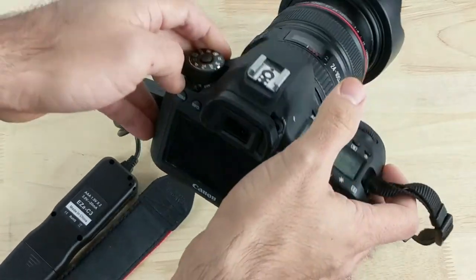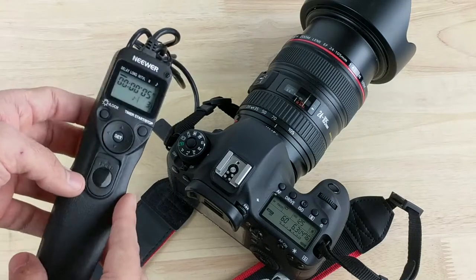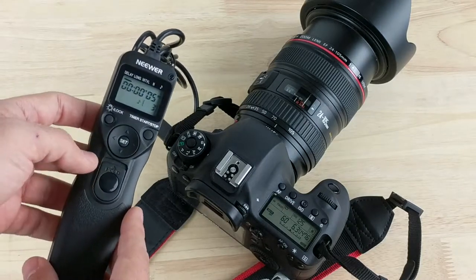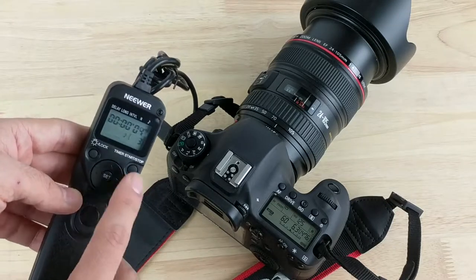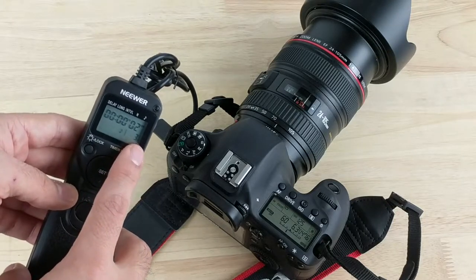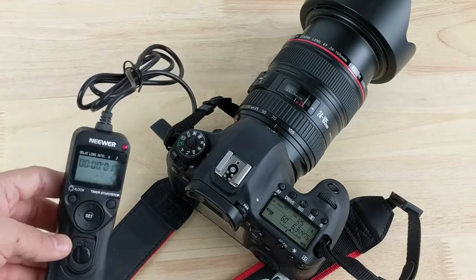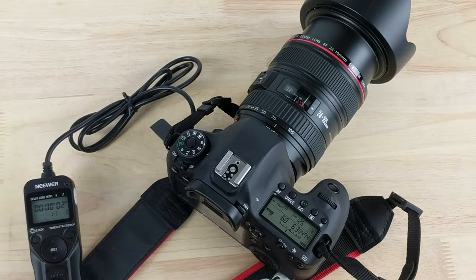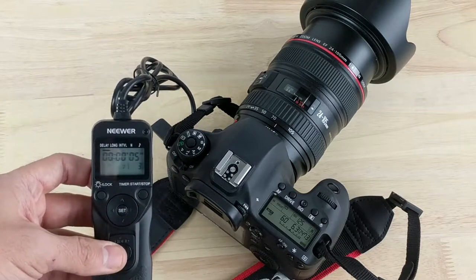Let's go ahead and see what that does. You click timer start/stop and it counts down the delay. As you can see, the sounds go off a lot faster because your shutter speed is much faster than before — faster than one second. And there it is — it took the three photos. That's basically how it works.